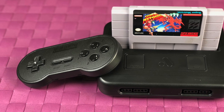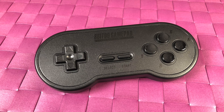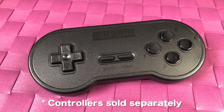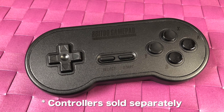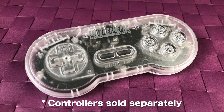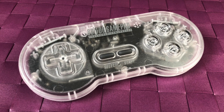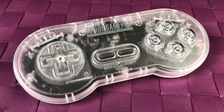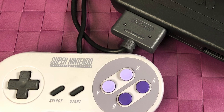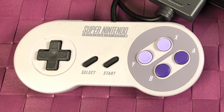One of the most important parts of any gaming system is the controller, and thankfully Analogue has teamed up with 8BitDo, who make one of the best third-party Super Nintendo controllers out there. This is the SN30, and it matches the actual system, which is a really nice touch. These are wireless controllers, they get about 20 hours of battery life, and they're virtually lag-free. But if you prefer the originals, you can always use your real Super Nintendo controllers plugged right into the front.